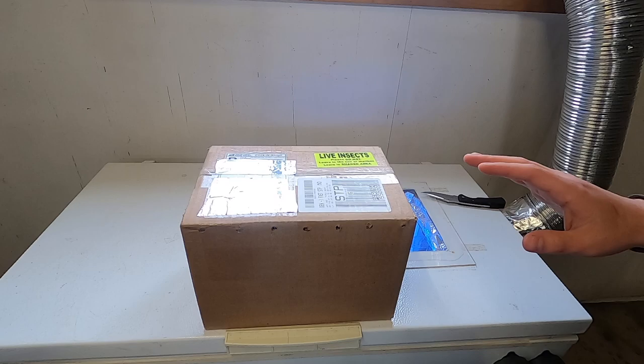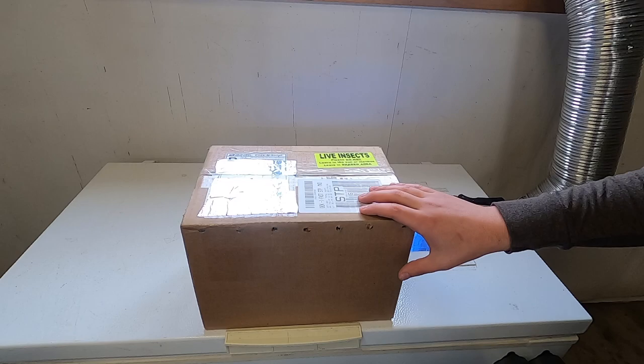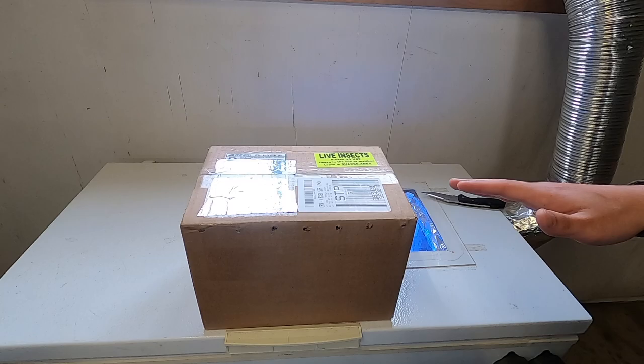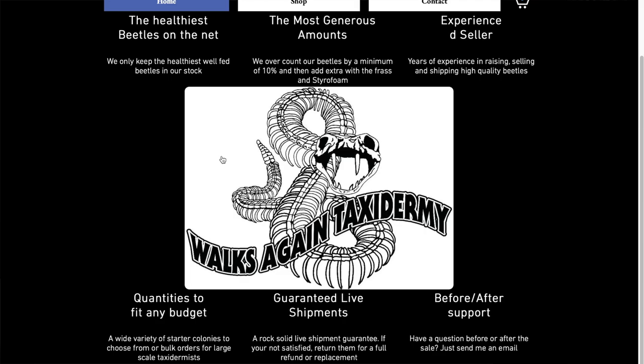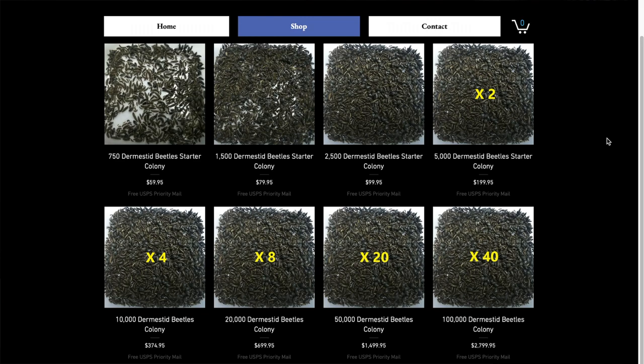Hey guys, welcome back to another video. Today I'm going to be showing you some beetles that Waxigan Taxidermy sent us. Our colony first started off — we paid money for our beetles, for the current ones that we have. And then they went ahead and sent us this batch for free to show you guys how they show up. Waxigan Taxidermy is letting us know that they are going to give our viewers a discount code, so if you head over to their website — that's in the description down below — you will get a 10% off code for your purchase of whichever amount of beetles you'd like.